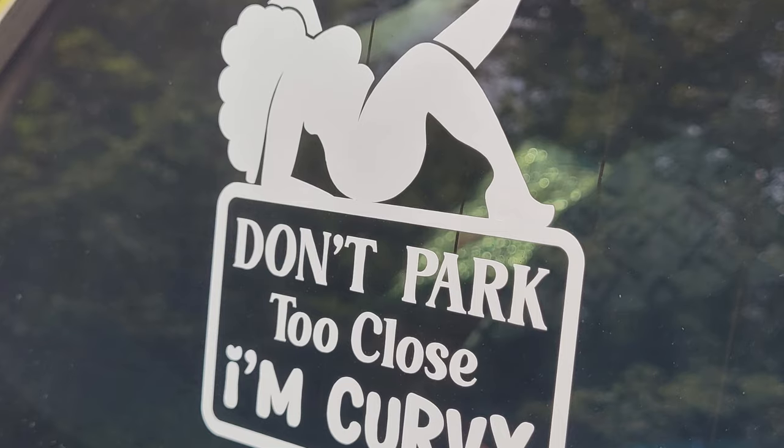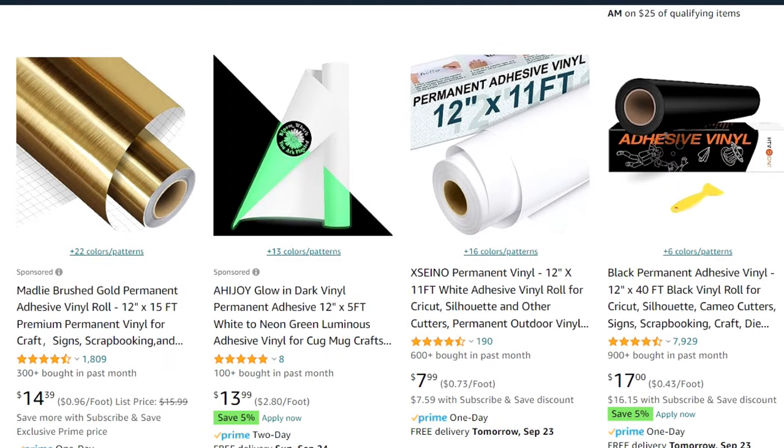The next thing that you're going to need is some permanent vinyl. I usually use Oracal 651, although I've recently fallen in love with the holographic vinyls from TechWrap. It holds up really well and is easy to weed. I like the way that white vinyl looks on car windows, so that's what I'm going with. Just make sure that it's permanent vinyl and not removable vinyl. It's worth noting that this vinyl is called permanent, but it's not actually permanent — it's basically a super sticky sticker that's made to withstand the outdoor elements for years. Some other materials that you'll need are a standard grip mat, transfer tape, and basic Cricut weeding tools.